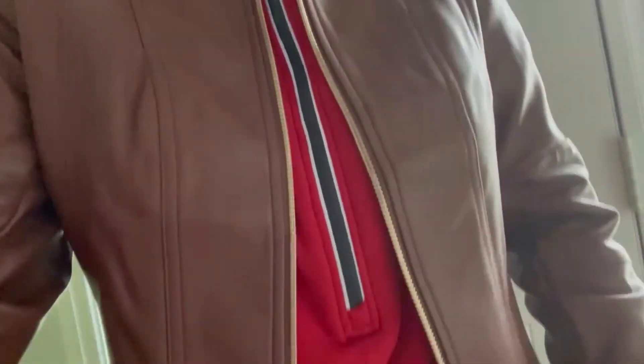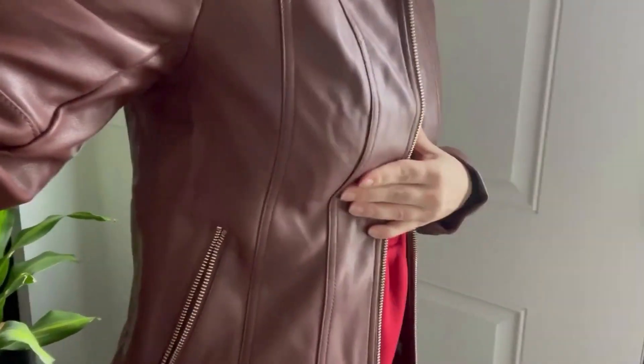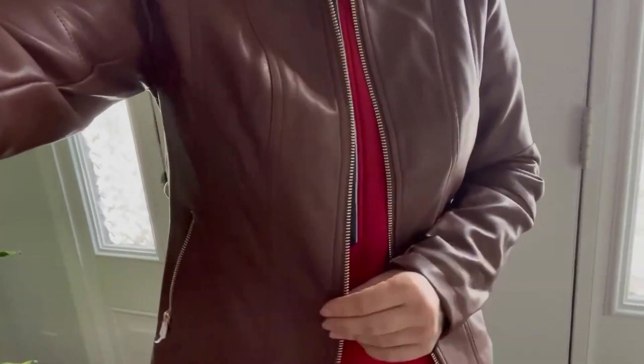So here's the jacket on, size small. That is my usual size, and I am able to zip it up comfortably — it will fit. It fits nicely underneath my arms, snug. I am a 36B cup size, so I find that this is just perfect for that; any larger might be a little bit too snug. I am wearing a fleece underneath that is long-sleeved and a little thicker as well. Overall, I think this is a very nice fall or spring jacket.